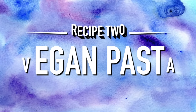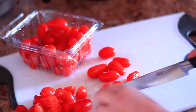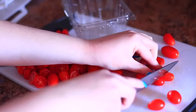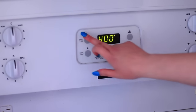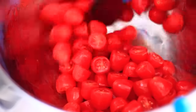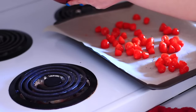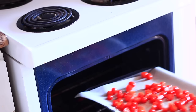Moving on to pasta, because pasta is always fun. I'm taking these — I can't remember if they're cherry or grape tomatoes — and just cutting them in half. I set the oven to 400 degrees. With the tomatoes in a bowl, I'm adding some olive oil, salt, and pepper, just coating and mixing them together. Then I put them on a baking sheet with parchment paper and into the oven for 20 minutes.